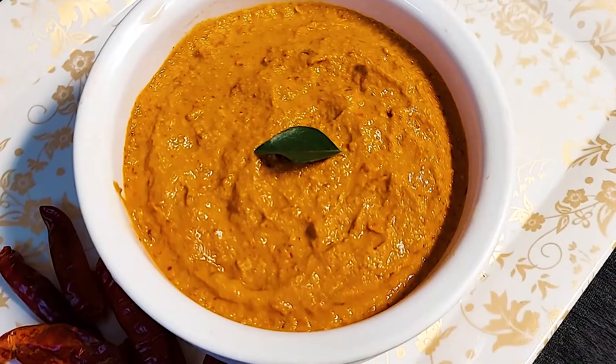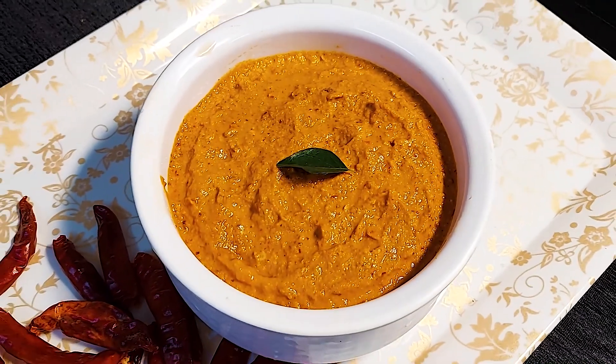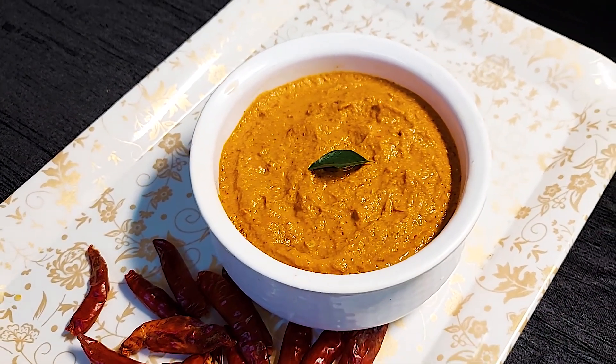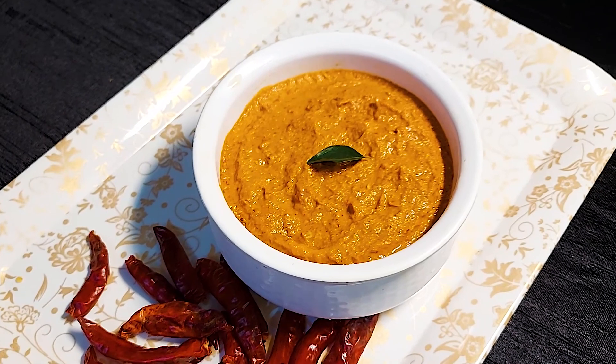The red chutney is ready for South Indian breakfast — idli, dosa, Uttapam, and Mysore masala dosa. It is very tasty.